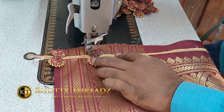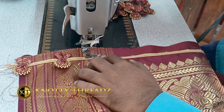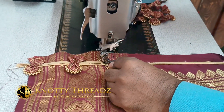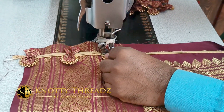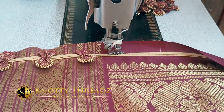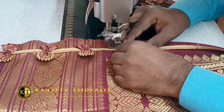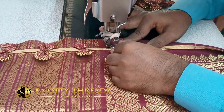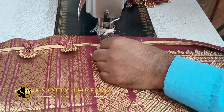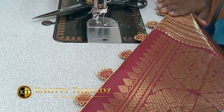It might look difficult and tedious, but once you do one saree you'll understand how easy it is. For working designs like this, you need to know how to use a sewing machine. If you're not aware of even basic stitching, this is not for you — the piping and portlies only come out well when stitched using a sewing machine, not by hand.